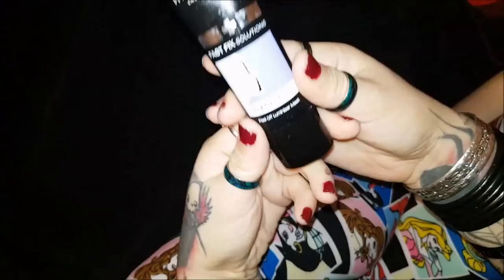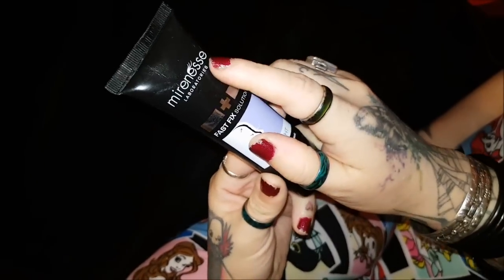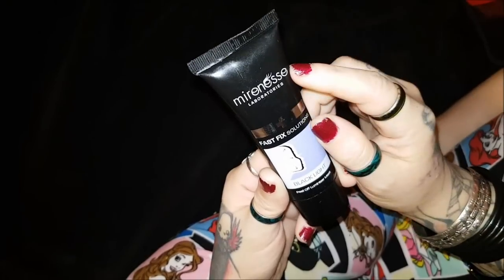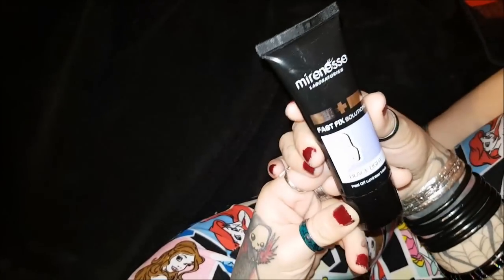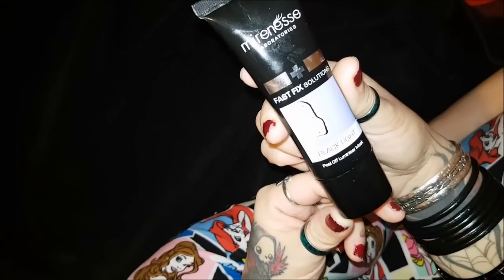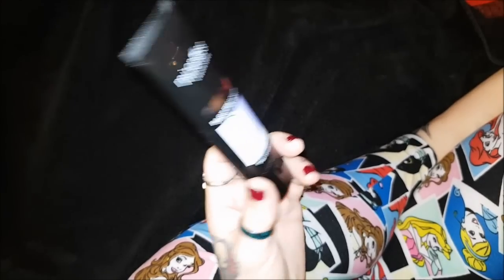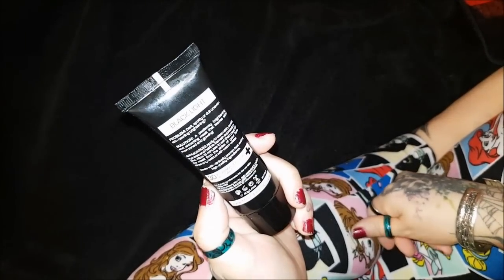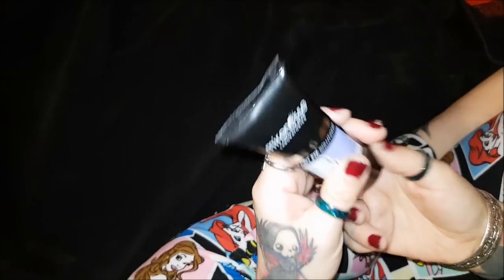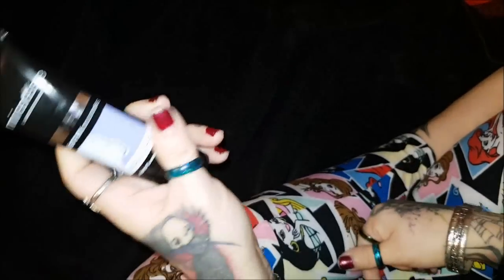First I'll start with the very worst one. This is Marinesse, which I quite like - turns out from the makeup I have of them I really like this brand a lot. However, this Fast Fix Solutions Black Light Peel Off Mask - I love peel off masks, but this stuff is really really hard to use and I don't see any difference whatsoever.